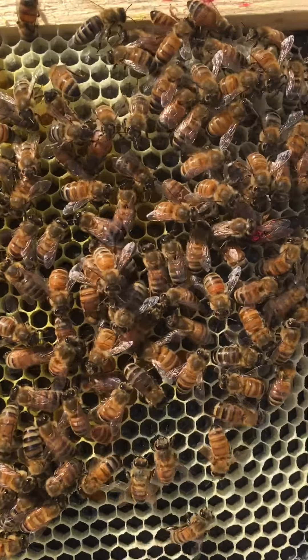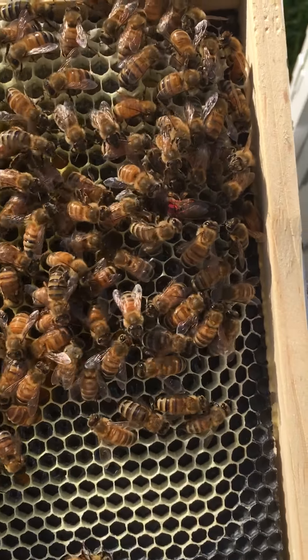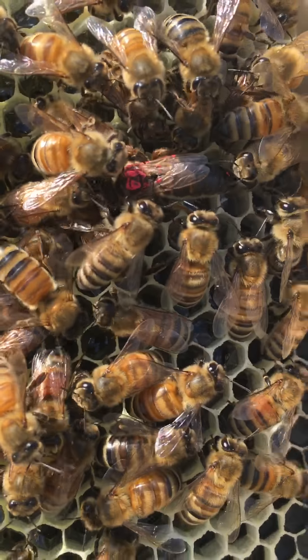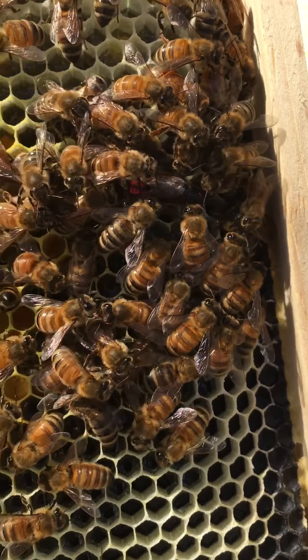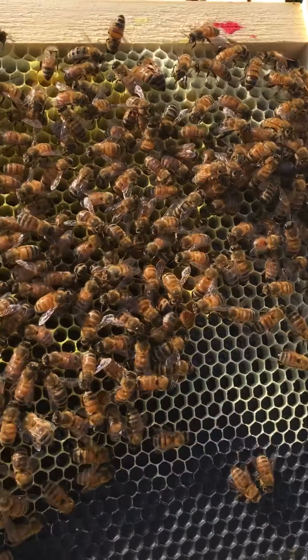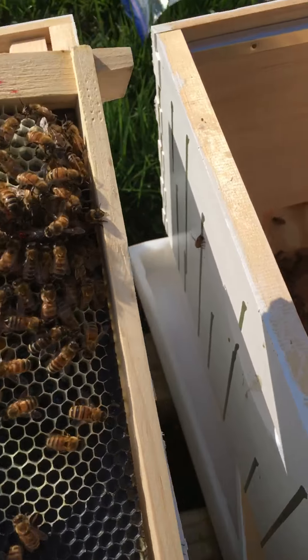If you look closely you can see the queen. I put another mark on her — what the other workers are doing is they're trying to take it off, but that's alright. This right here is a very healthy hive. There's something else I'd like to show you if I can find it.